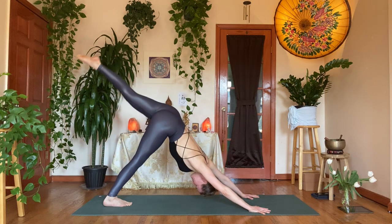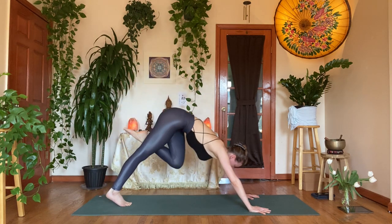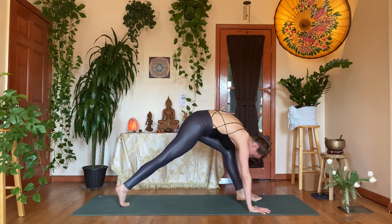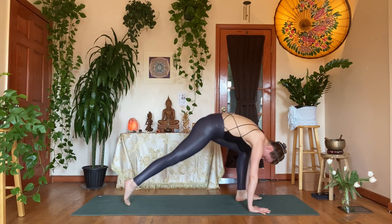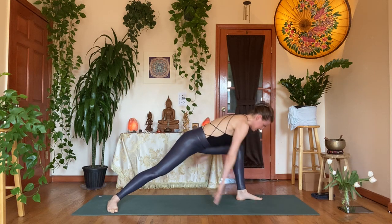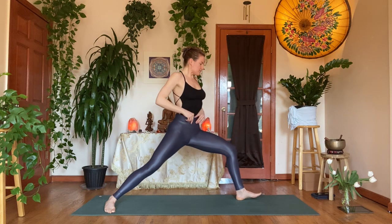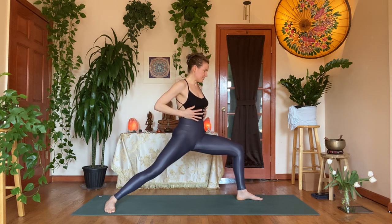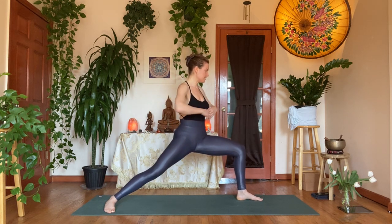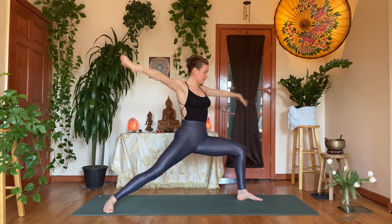Inhale, dog split — left leg up. Exhale, step the left foot forward in between the hands. Step the right heel a little bit to the right, release the right heel down. Inhale, come up — warrior one. Notice if your rib cage is coming outward — knit the ribs in, drop the tailbone down. Inhale, circle your hands down and back.